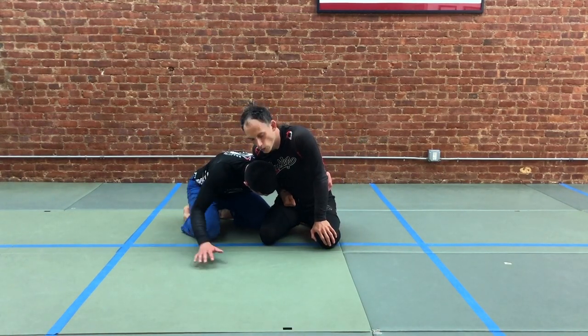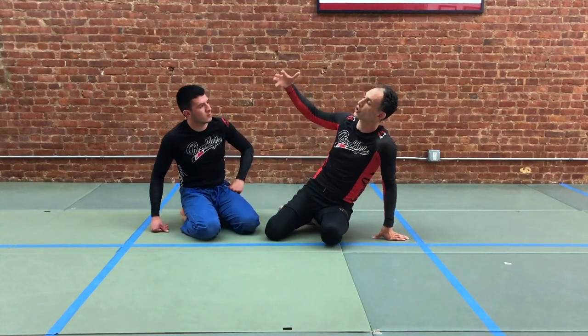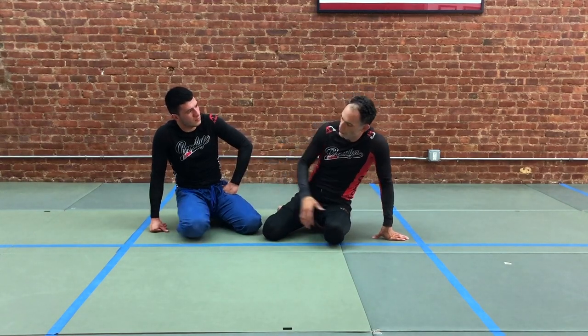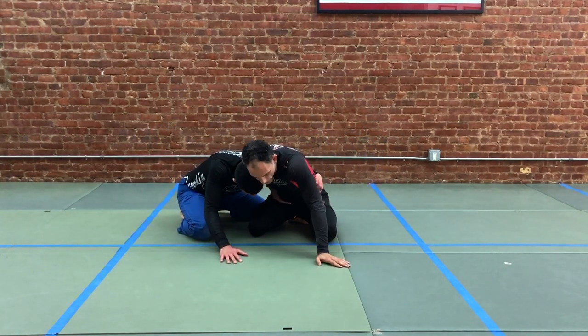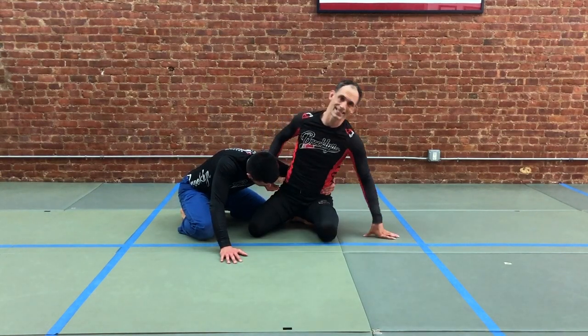The way that you end up here, oftentimes it's coming up out of the bottom, or it's out of a situation that started on feet and we worked our way down to the ground. Somebody tried to throw and we both landed on our knees. This is not exactly a neutral position, but it's a position where we each have certain advantages and we each have certain disadvantages.